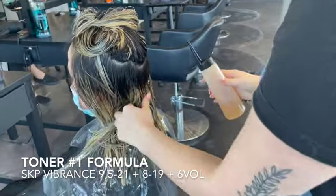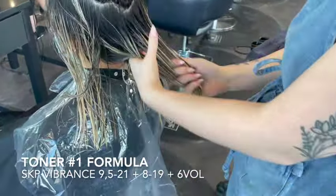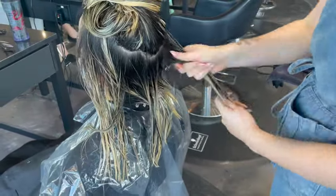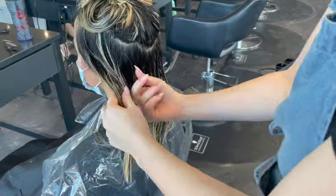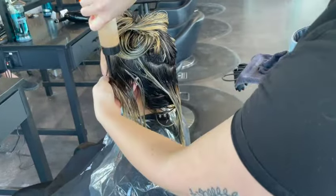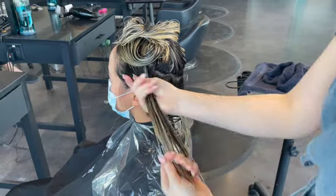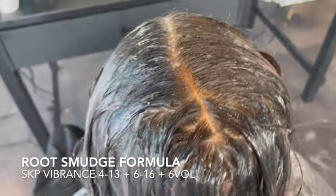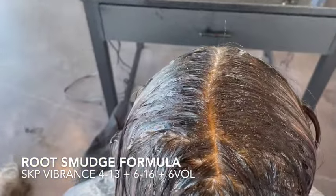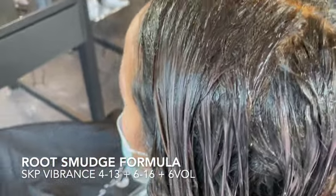The way I problem-solve for toning with naturally a lot of yellow or orange tones in the hair is I sometimes do a pre-tone, then a root smudge, then a settling-in tone. For the pre-tone today I used only ashy colors: 9½ / 2-1, 8-1, 9, and 6 volume. I put that on first to cancel out the yellow and orange tones, and while that's on it's going to dilute the root smudge color. The root smudge formula is 4-13, 6-16, and 6 volume. If you want to see more on how I do a root smudge, make sure to watch my video called 'How to Mushroom Bronze and Root Shadows.'